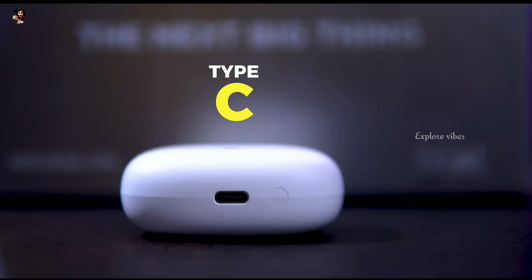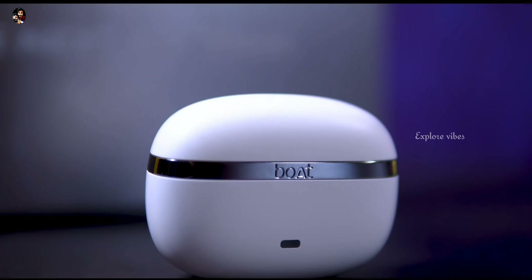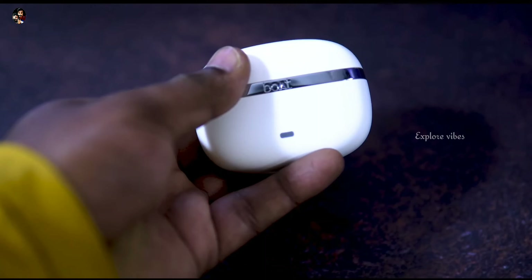In these earbuds, we have Bluetooth version 5.2 and IPX4 water resistance certification.